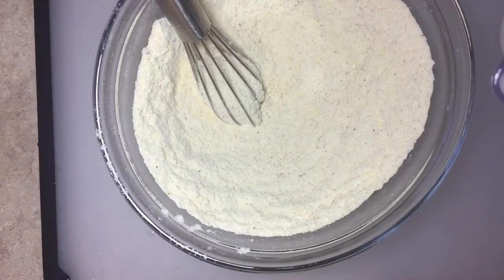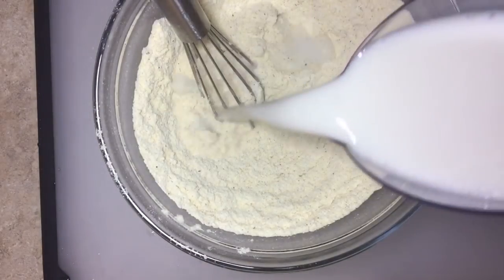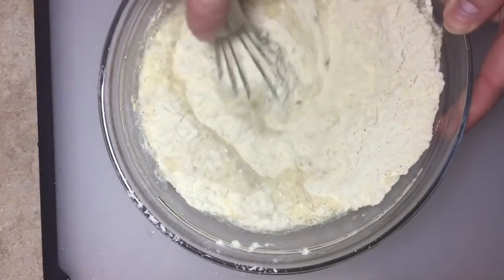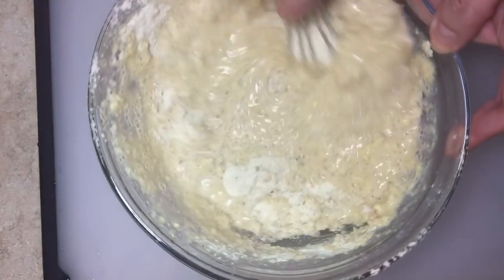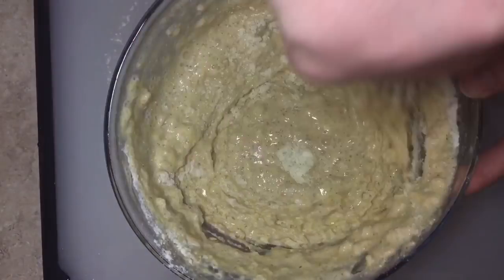Then we're going to add one and a quarter cups of non-dairy milk. I'm using almond milk — use what you choose — but make sure it's unsweetened. I can't tell you how many times people message me saying they accidentally used vanilla almond milk because they weren't paying attention. So pay attention to what carton you're grabbing, and just mix it all up.